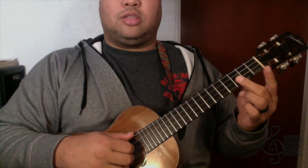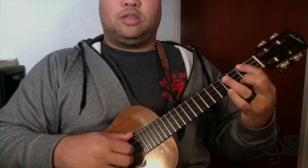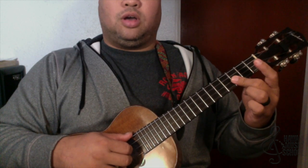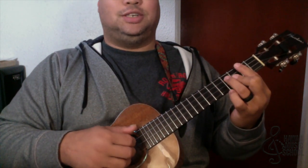Now we're here and this is an A minor 7 chord. I've got my first finger on the fourth string at the second fret, my third finger on the fourth fret of the third string, and my second finger on the bottom two strings at the third fret. The picking hand is the same as the G major 9.